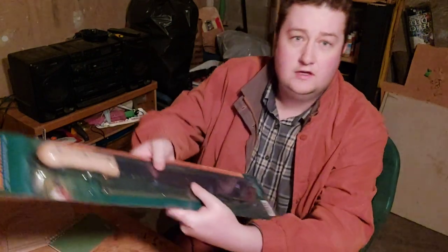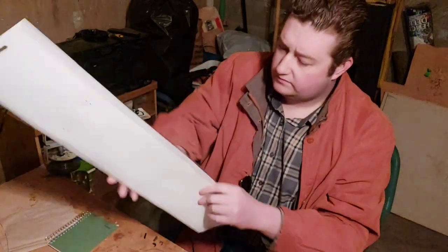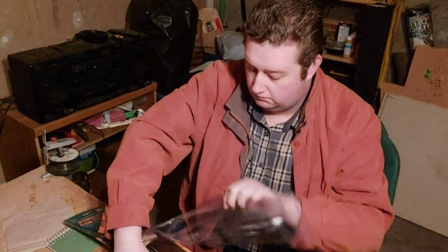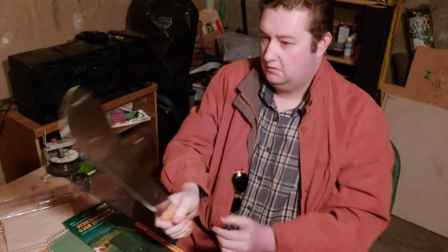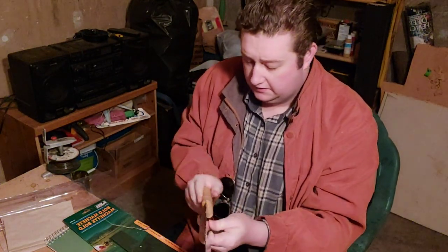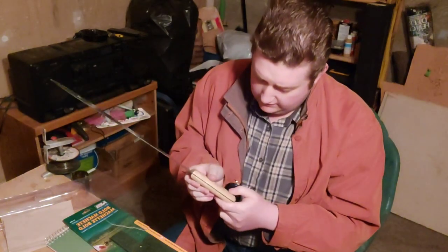Sturdy canvas sheath with belt hook — I'm not sure how sturdy that sheath is actually going to be, but I guess we'll find out. So let's get it opened up. Look how easy it is just to open it. Well, the good thing is the blade is fairly centered. The bad thing is this handle is incredibly rough. It honestly feels like they cut out the handle on a bandsaw and didn't even bother to sand it properly.